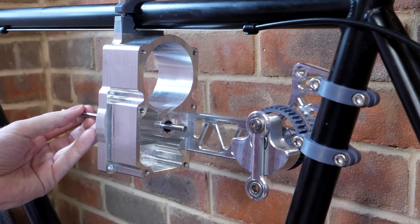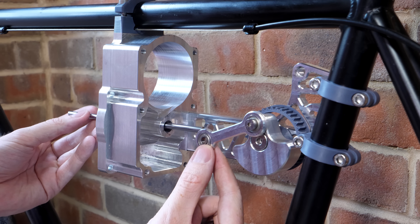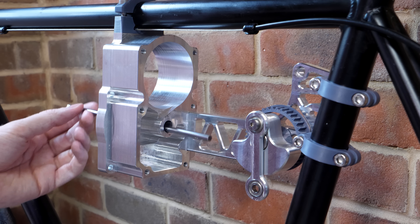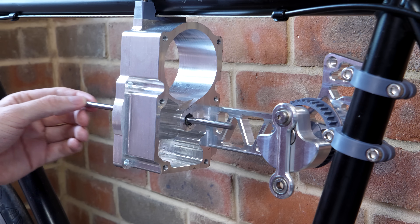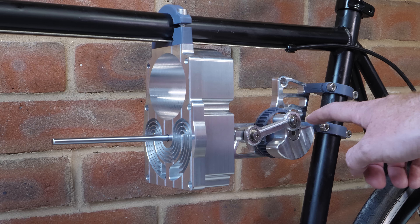Because the displacer piston is a loose fit inside its cylinder, it ideally shouldn't touch the walls at all. So I'm mounting it to a stainless steel rod, and to make sure that rod doesn't wobble, I'm using linear bearings — the same kind you'd find in a 3D printer. They allow the displacer rod to move smoothly and accurately, keeping the displacer centered as it moves.